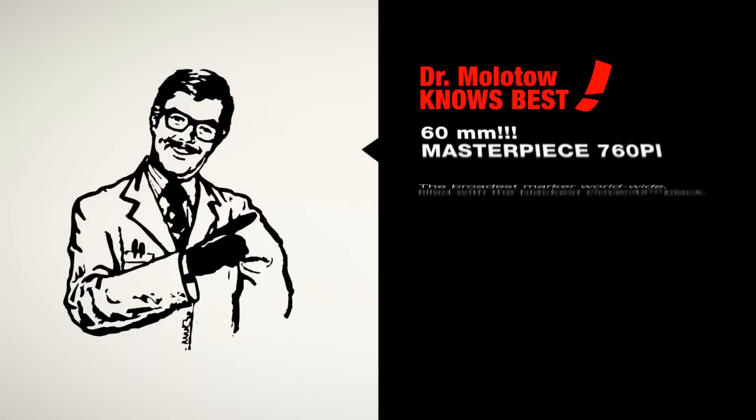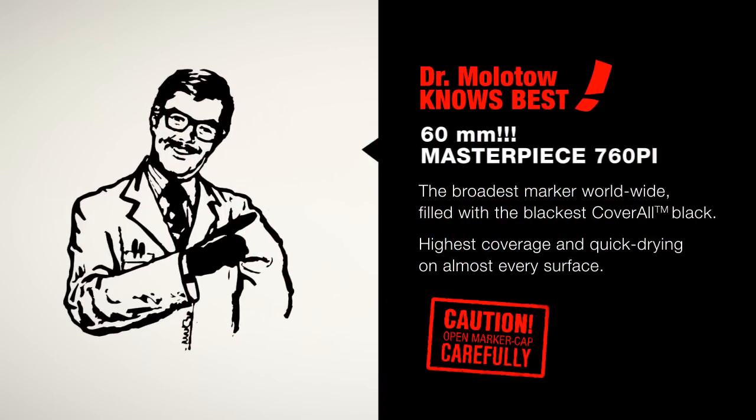And now enjoy your wide range of possibilities and have fun with this awesome writing and painting tool.